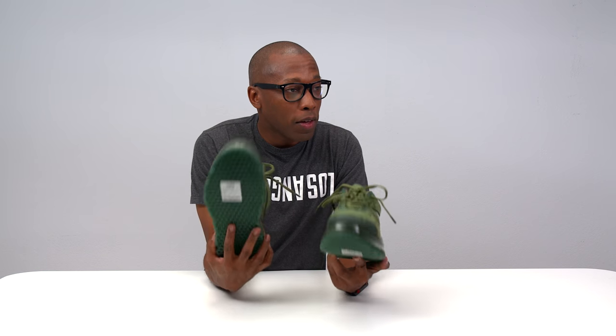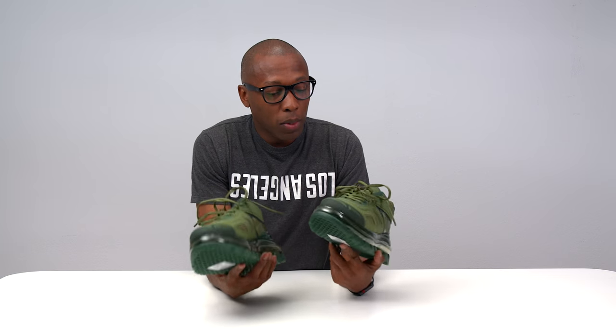As always guys, I'm Jacques Slade — thank you for watching and I'll see you guys soon. Peace. They're huge. The thing I noticed first more than anything is that they're heavy — like this is two basketball shoes per shoe. This is like two LeBron 16s kind of heavy.